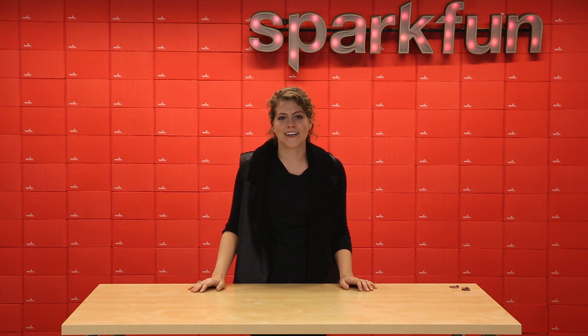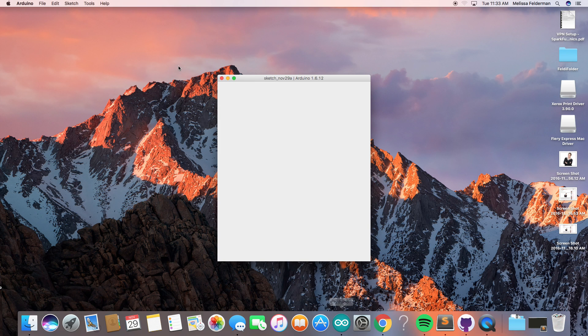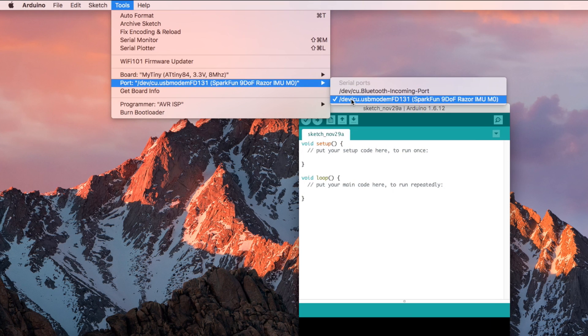Getting started with the Razor IMU is easier than ever before because we have preloaded the Arduino bootloader and some example firmware. To begin, simply plug the Razor into your computer using the USB port. Open the Arduino IDE and navigate to the Tools drop-down menu and select Port. Your new board will show up as a USB serial port.